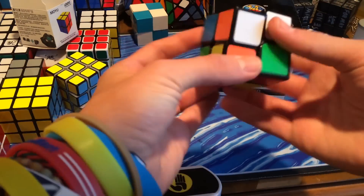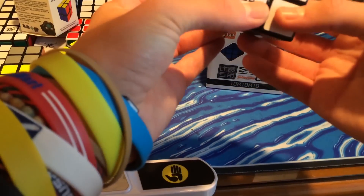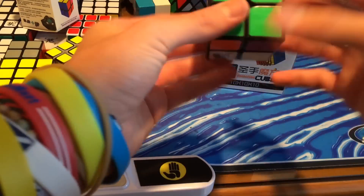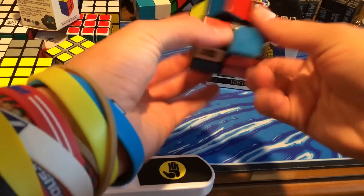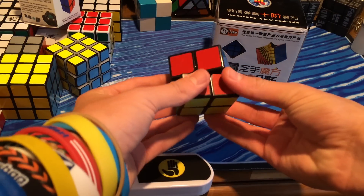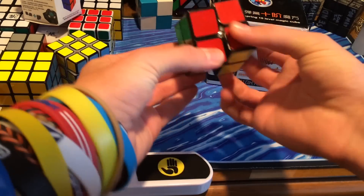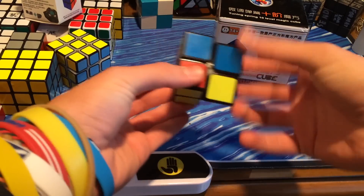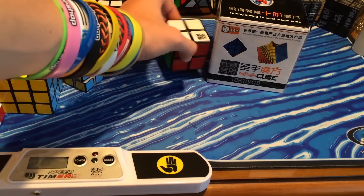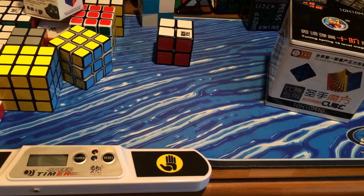This is a really good 2x2 right out of the box. I'm getting messed up with the colors — I'm going to have to re-sticker this because the green and orange look very similar. This 2x2 is great. The corner cutting is fantastic, both reverse and regular corner cutting. It's very smooth, maybe even a little bit too smooth, but I would highly recommend it. I will have a review later on, or maybe in my Better Brand episode for 2x2s — that will definitely be one of the top three candidates for Better Brand.